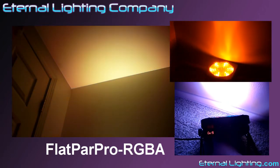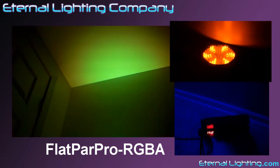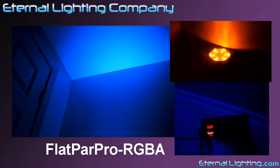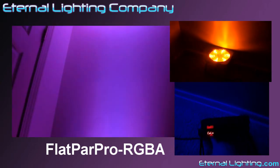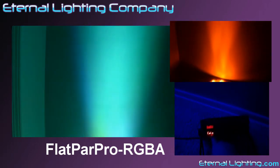The Flat Par Pro RGBA from the Eternal Lighting Company, Houston, Texas. Online at eternallighting.com. By phone at 832-623-9377. Where lighting makes all the difference.